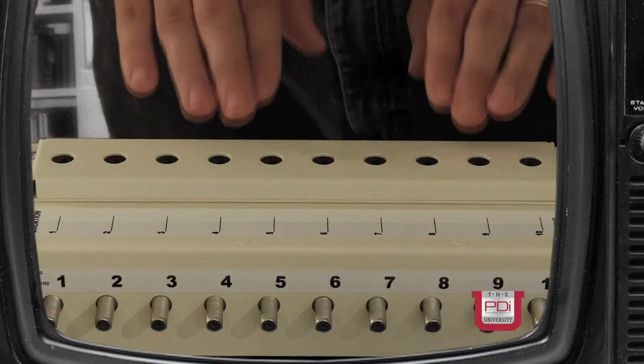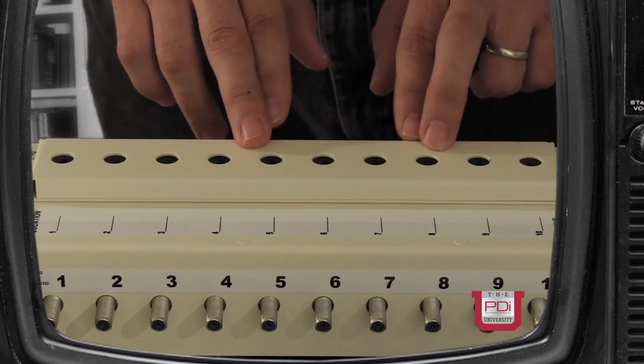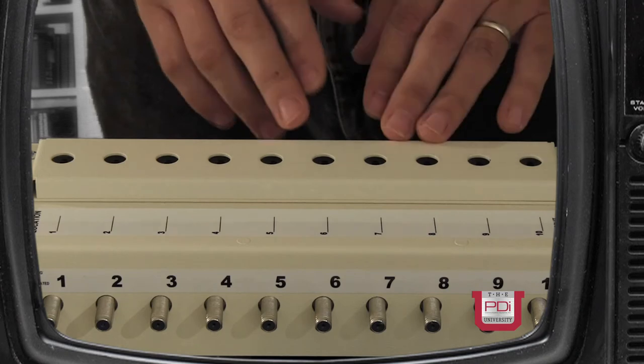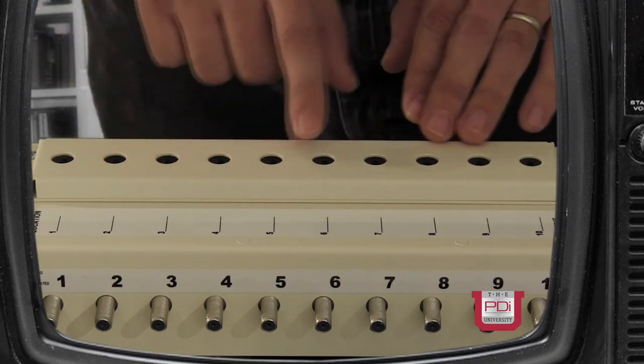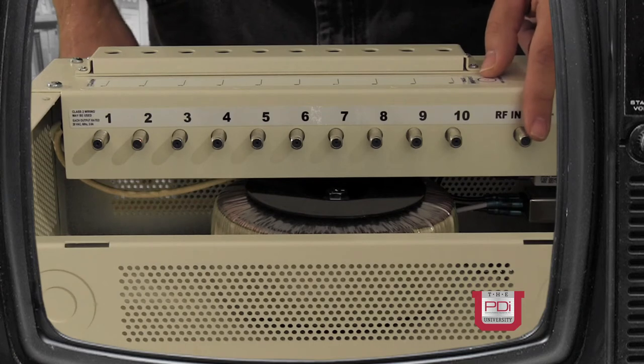It has 10 circuit breakers on it, so if any individual TV set has a problem, only that breaker will be tripped. The rest of the TV sets will still function as normal. The 772HE power supply has 1 RF input and 10 RF AC outputs. Depending on the signal strength, you may need an amplifier to boost the signal to get the proper signal strength to each TV set.